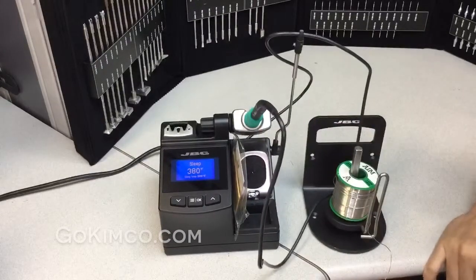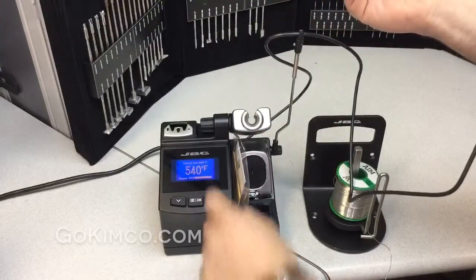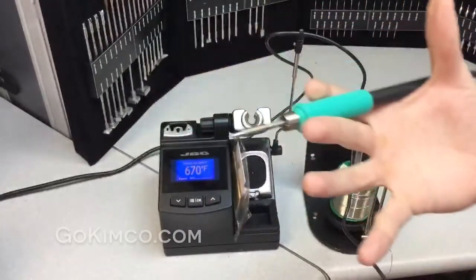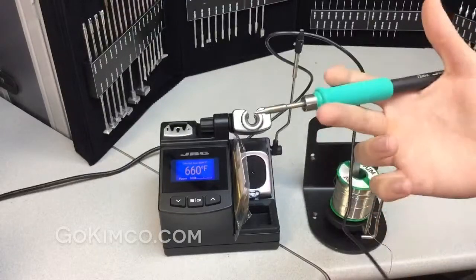Coming back to the CD-1B, as I explained before, it's 130 watts. As soon as I lift the handle up, you can see how quickly it goes to temperature — it only takes two seconds. Other lines in the industry take 10, maybe 15, maybe 20 seconds.